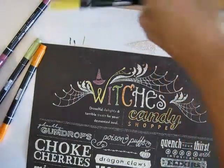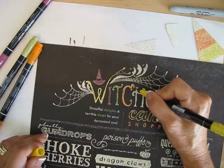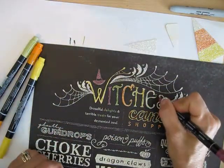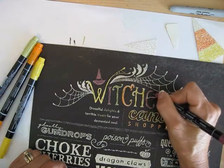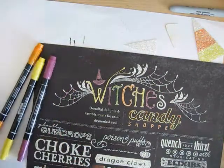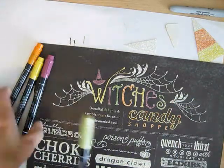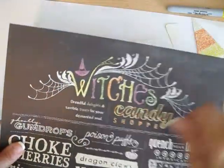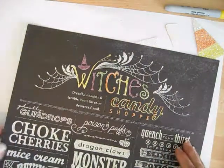Then I'm going to use Pumpkin Pie for the C. Remember the tips for your marker — one end is for writing and one is the brush tip, which is great for coloring. It's also perfect when you want to use it for stamping directly on your stamp. Then I'm going to use Rich Razzleberry. You just add colors here and there. I added Delights and Treats in green too, and the Candy Shop I went all in Daffodil yellow. After that I went with Pumpkin Pie here and there to make it look like candy corn.